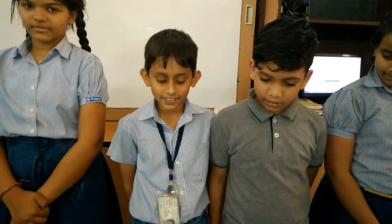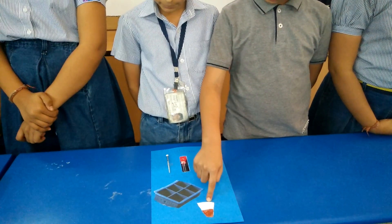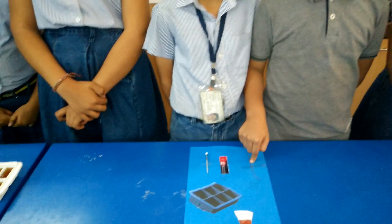The materials that we require for our experiment are ice tray, vinegar, LED bulbs, nails, and copper wire.